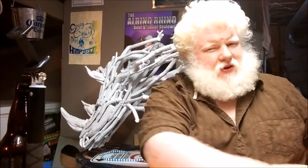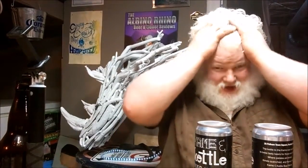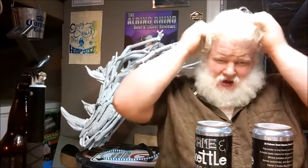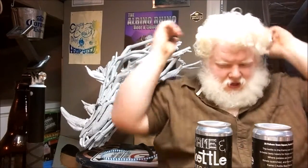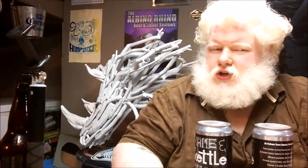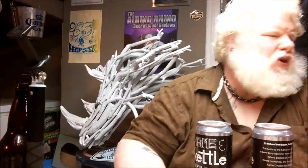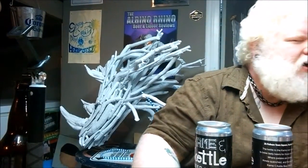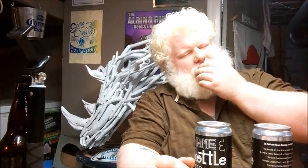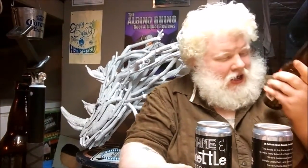Welcome to YouTube and welcome to another episode of the Albino Rhino Beer Review. Today we have the Rhino, we have our growlers, my hair is almost long enough for the ponytail now. We've got to drink a beer — I have nine beers on the table and I'm going to drink four of them. Let's do this one.